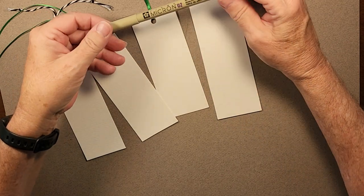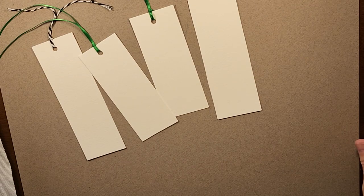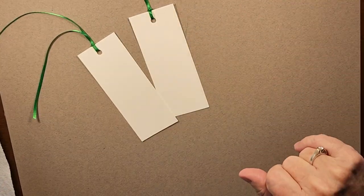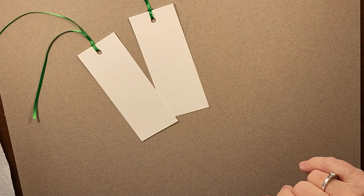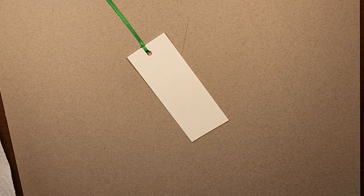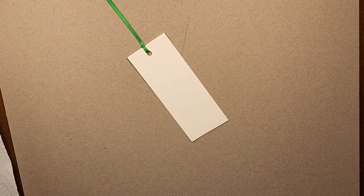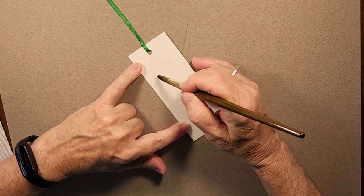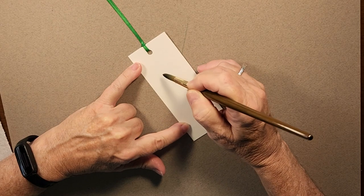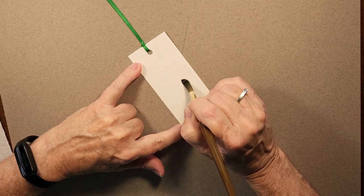I may even use some of my finer points — I have a lot of Micron permanent markers in different nib sizes. To get started, I'm going to do a bookworm. I'll use a number eight round brush, and I'm just using water on the bookmark first because this is going to be somewhat of a wet-on-wet technique. I'm creating the shape of a swirly bookworm with the water.